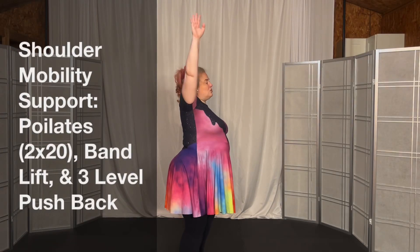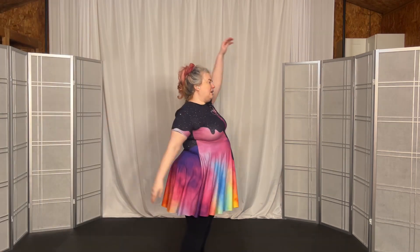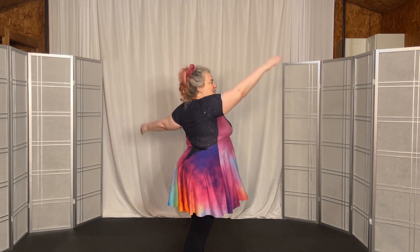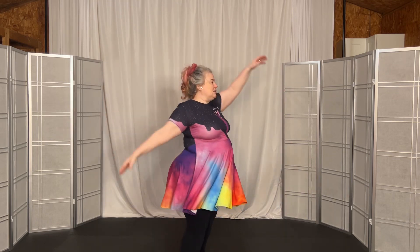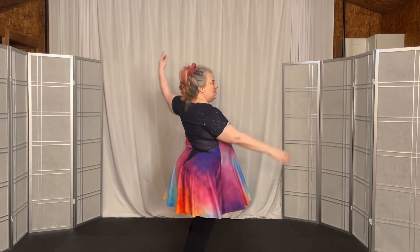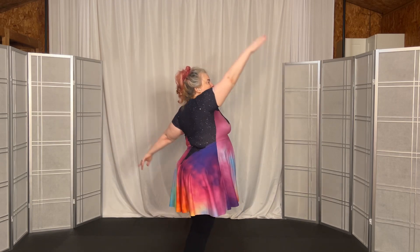We'll go backward — one, two, three, four, five, six, seven, eight, nine, ten, eleven, twelve, thirteen, fourteen, fifteen, sixteen — arms straight — seventeen, eighteen, nineteen. Strong finish.